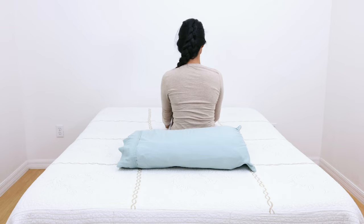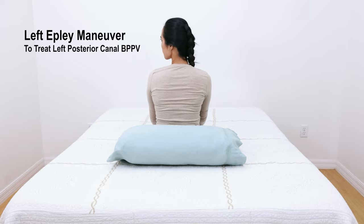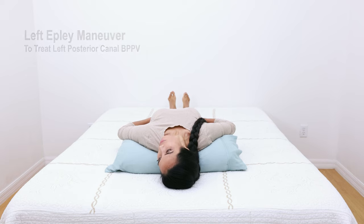If the left ear is the culprit side instead of the right, the Epley maneuver is performed with each step in the reverse direction, starting with the head turned to the left instead of the right.